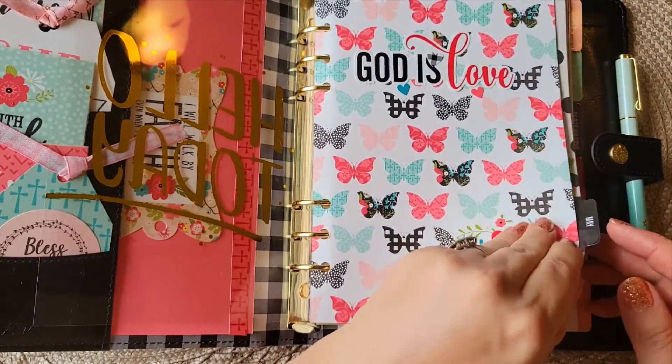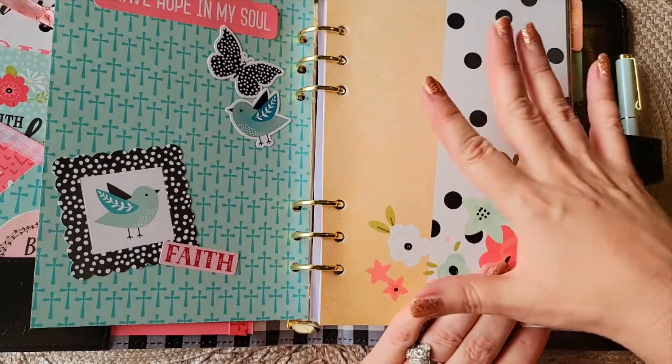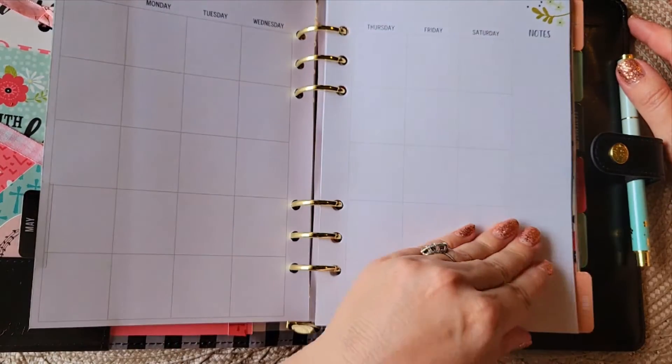I moved some things around and I just want to do a quick flip through of May and June. I'm behind so I have to catch up for July, but I'm going to show you how I decorated it and what I've been doing. So let's go.